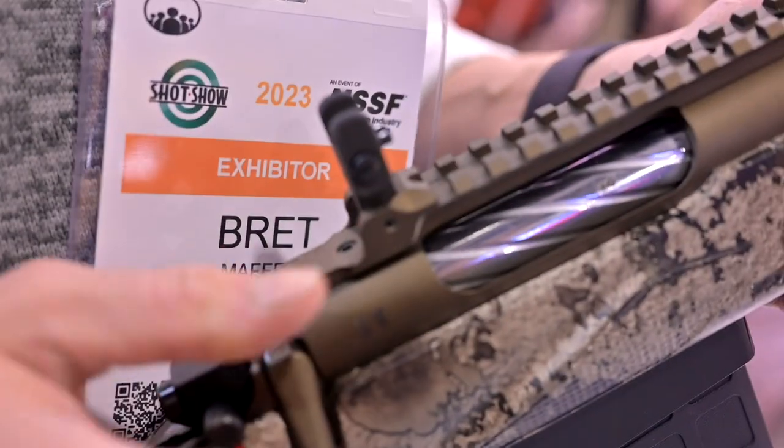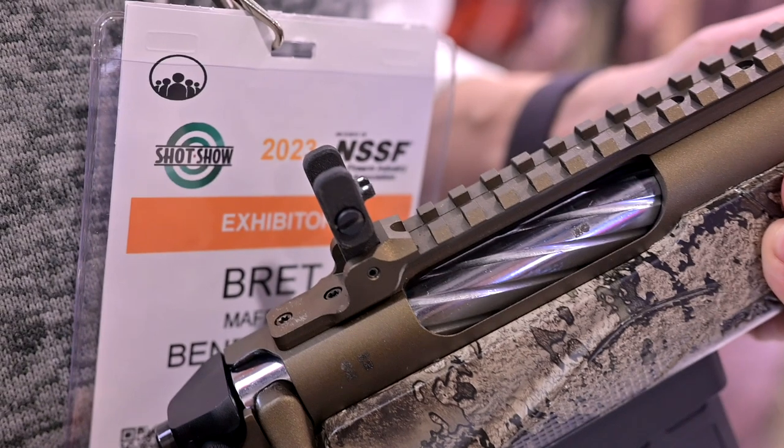Available in .308 and .223 out of the gate. The .223 was designed specifically to be able to shoot 5.56 as well.